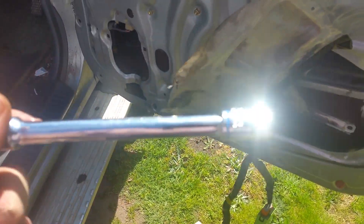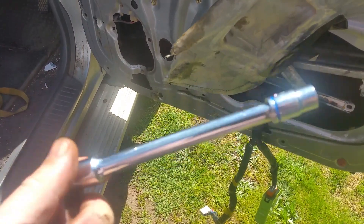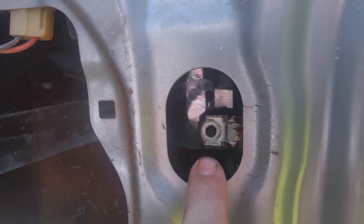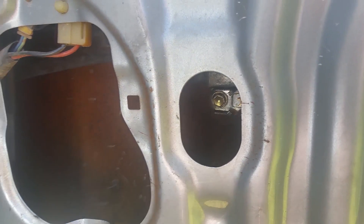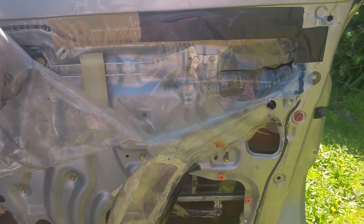It's a 10mm socket on an extension bar — you're going to need the extension bar, not necessarily for this end but you need to get it in here. When you're getting the window lined up, line it up with this hole here so you can get in there. Get this window put back in — this one in here and that one in there. I personally get them finger-tight first before I start ratcheting them up, that way you've still got some give to get it back into the Bailey channel on both sides.